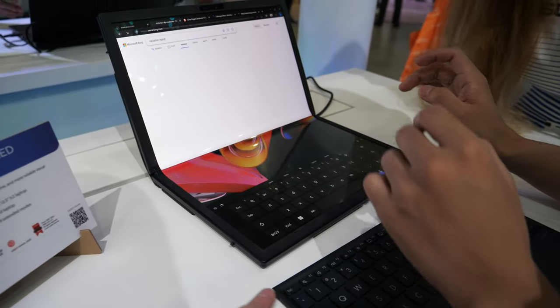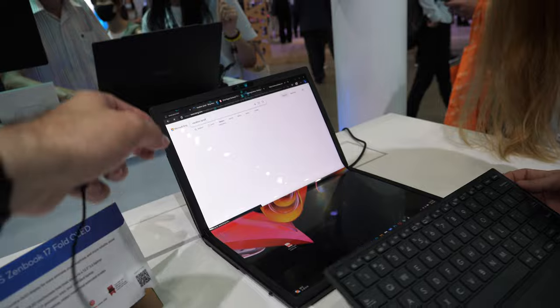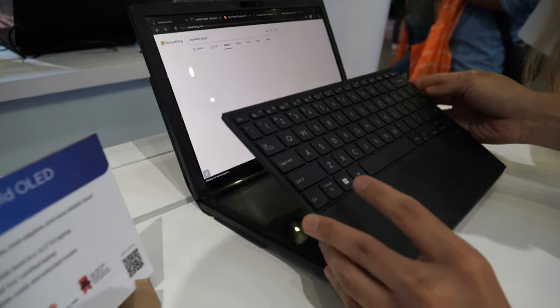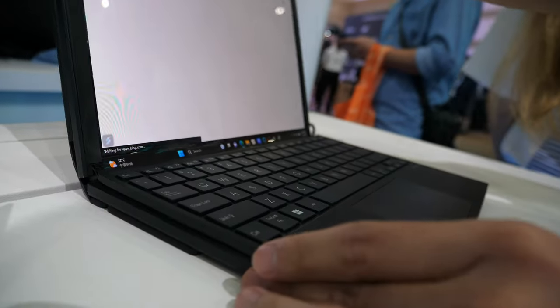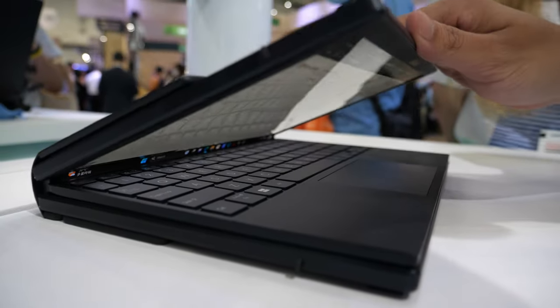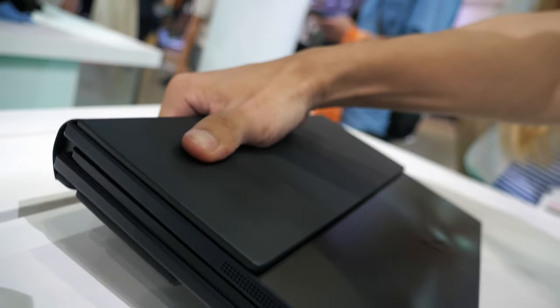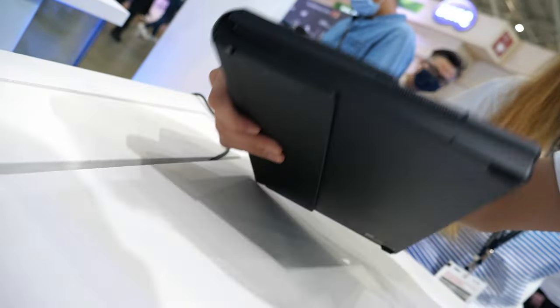How does the keyboard work when you close it? When you close it, the keyboard just tucks inside — it's a tactile magnet, so you can just close it and put it in your backpack and carry it out.